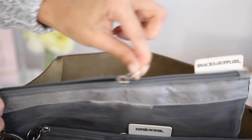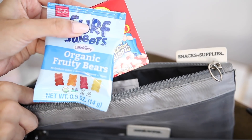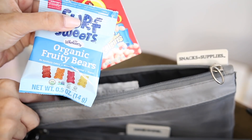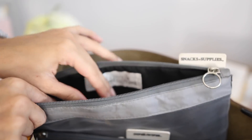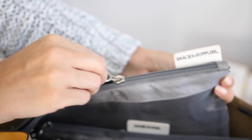The final section is snacks and supplies. I like to keep some basics in here — some raisins, fruit snacks. I can also throw in something for myself if we're going to be out for a long duration, like a granola bar. This is a very large size bag so I can fit plenty. Every morning I do restock it with a lot more things than this, but those are just the staples that stay in there.